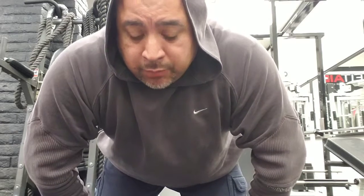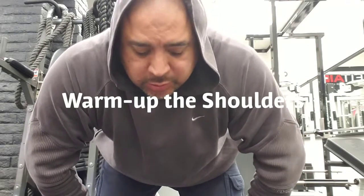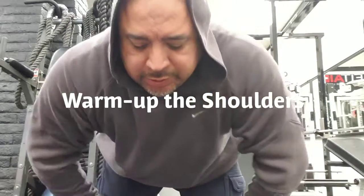All right, so shoulder day. I'm going to start off by warming up the shoulders — some rear laterals, then front laterals, then side laterals. Just doing this to warm up my entire shoulder region, get the shoulders nice and loose, get some blood in there. This all helps prevent injuries.